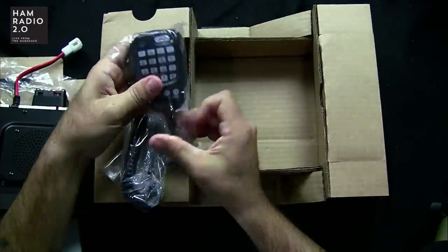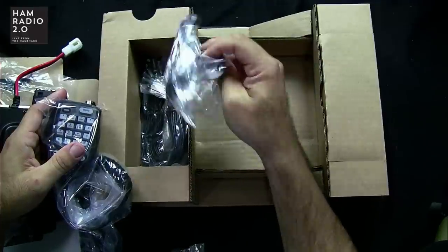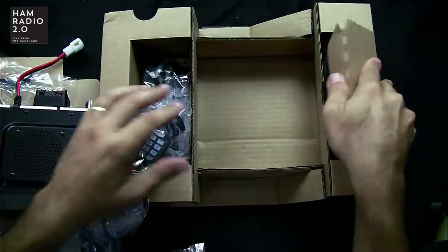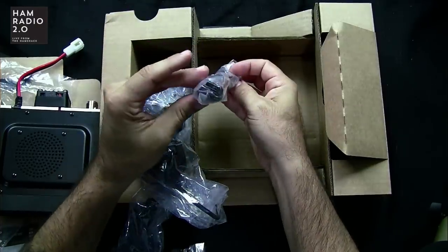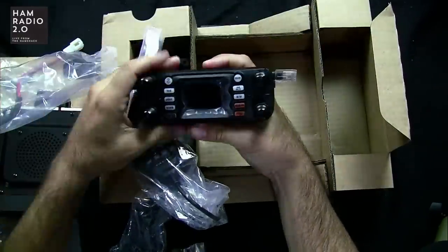Here's your microphone. It comes with a bunch of accessories: a remote head mounting bracket, a data cable for separating the head, a USB cable, and this is the face of the radio right here.